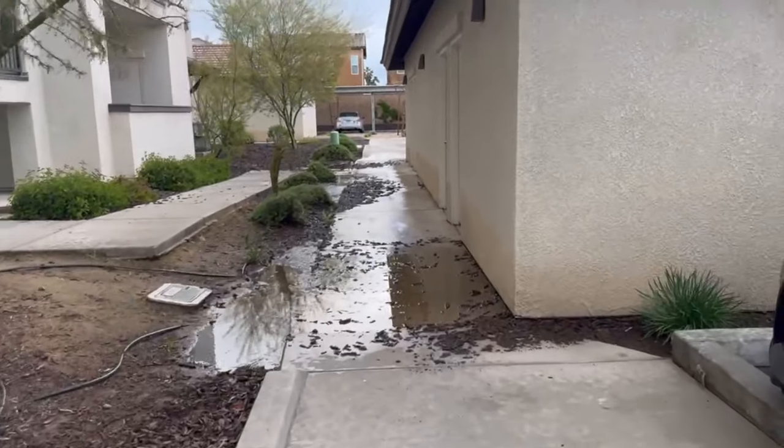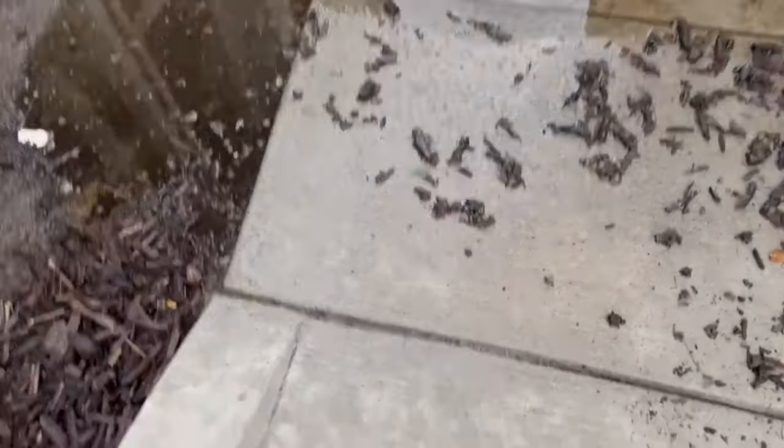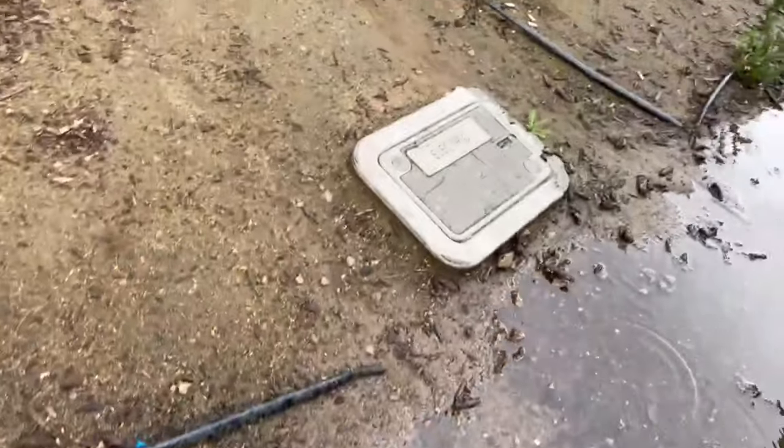Taking out some trash right now. I literally haven't been outside all day — it's so gloomy and rainy. It's spring, it's April — why is it rainy and wet out here? I'm out here barefoot in Crocs.